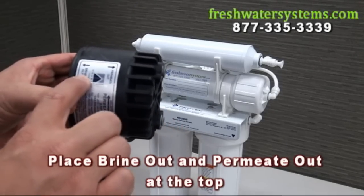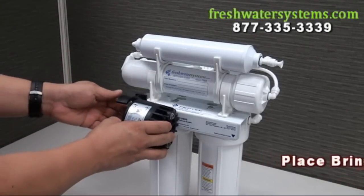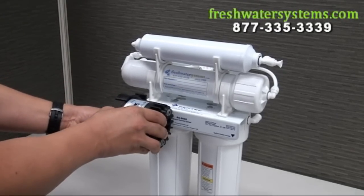When inserting the permeate pump, place the brine out and the permeate out ports at the top and insert the pump from the side of the clip.